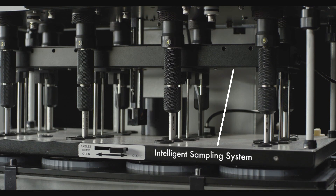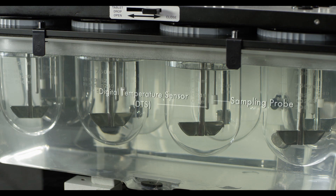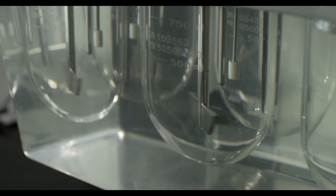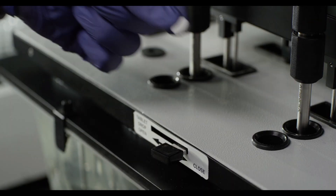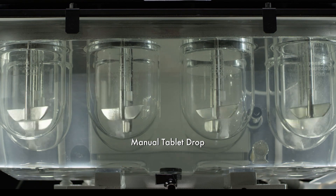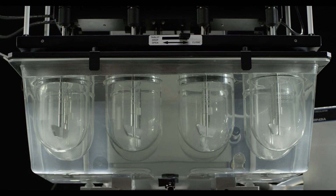The automated sampling is as per USP specifications. Sampling probes are accurately moved to the USP sampling zone. The manual tablet dispenser drops the dosage form at a single instance. The sampling assembly is withdrawn immediately after recording the temperature.